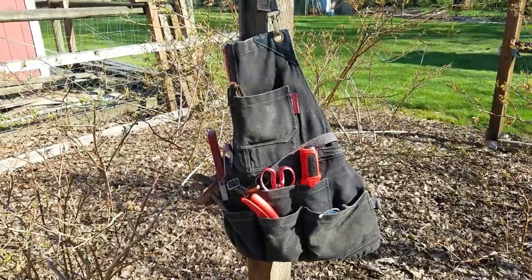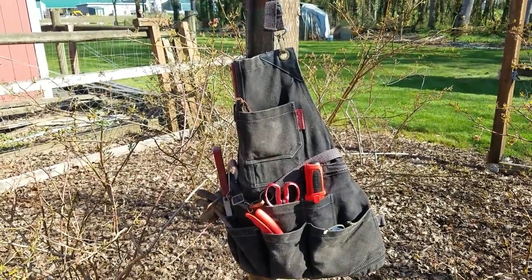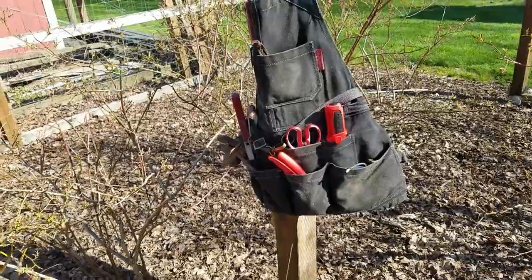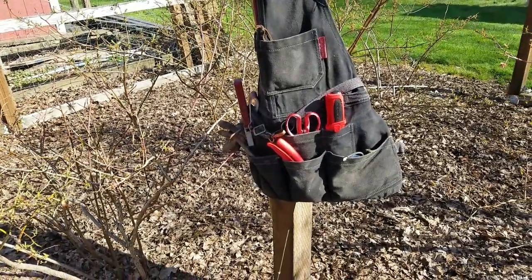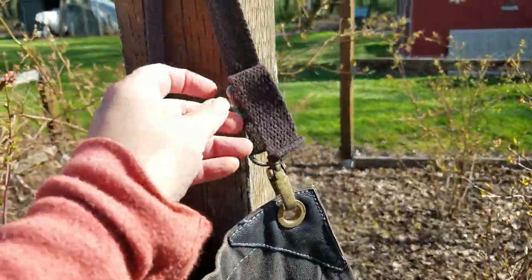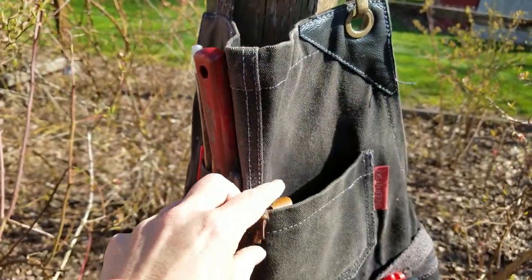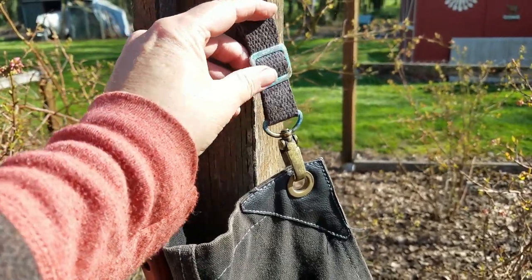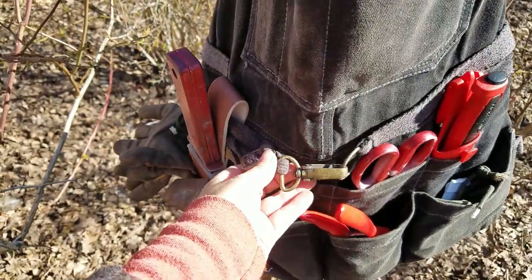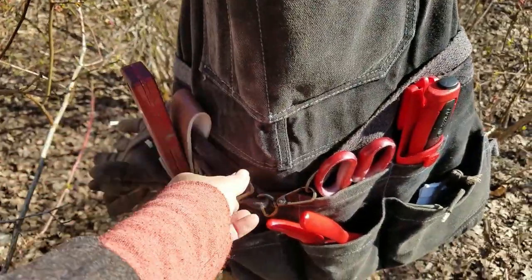Today I wanted to show you my gardening apron. I haven't been wearing it yet this season, but it's time to break it out because I'm running around everywhere trying to find my tools. I usually just carry them in my purse. This is a regular apron — this part goes around your neck. I wish it was more padded because the more stuff I put inside the heavier it gets. The hardware is brass, as you can see from the greenness. It hooks around the waist, runs around the back, and clips closed in the front.